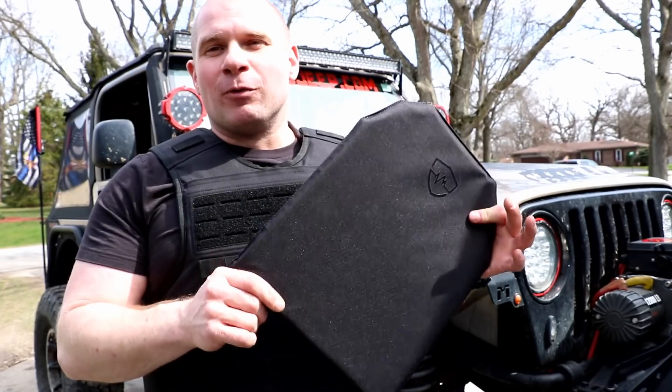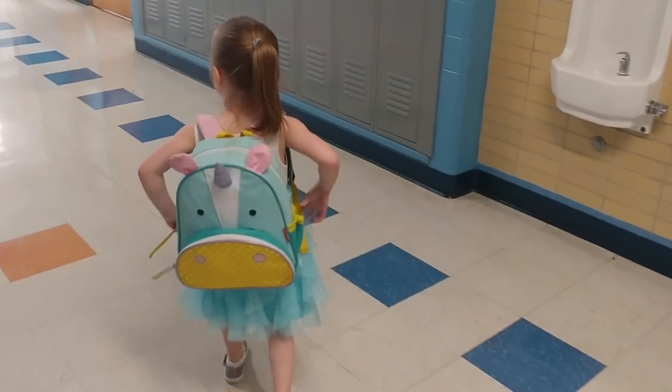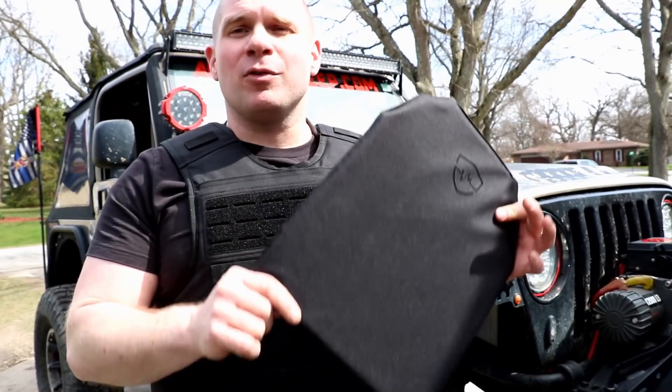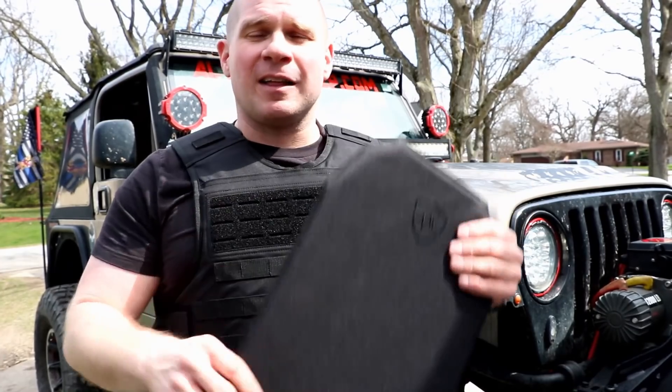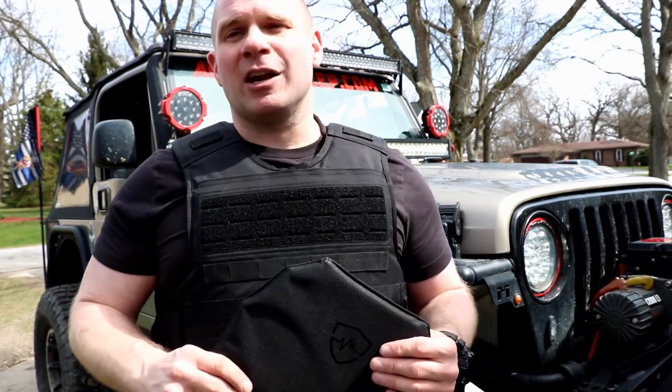So whether you're looking for extra protection for your kids when they're going to school, or truly concealable Level 3A or Level 3A Plus body armor that you can EDC anywhere you can take a backpack, SafeLife Defense has got you covered. Links are down in the description below. Until next week, you guys stay safe, take care of each other.